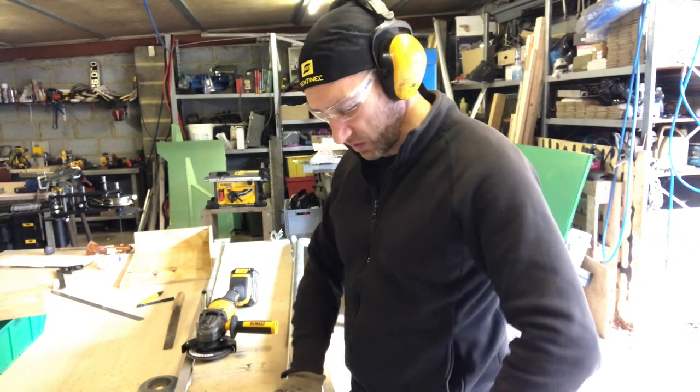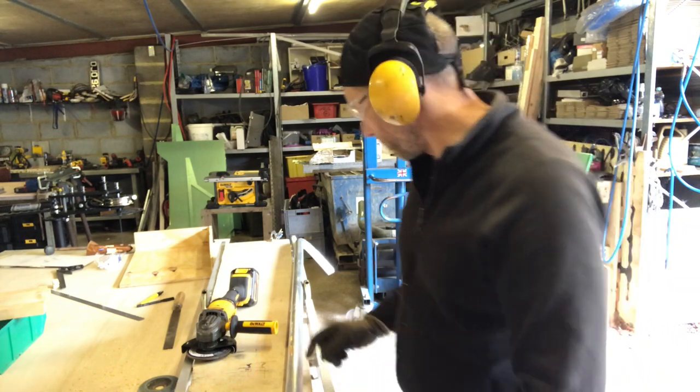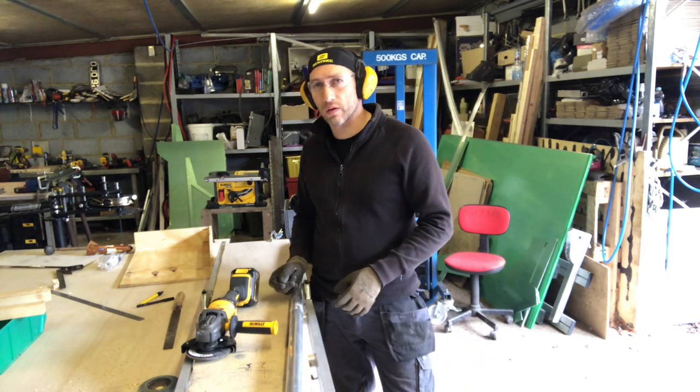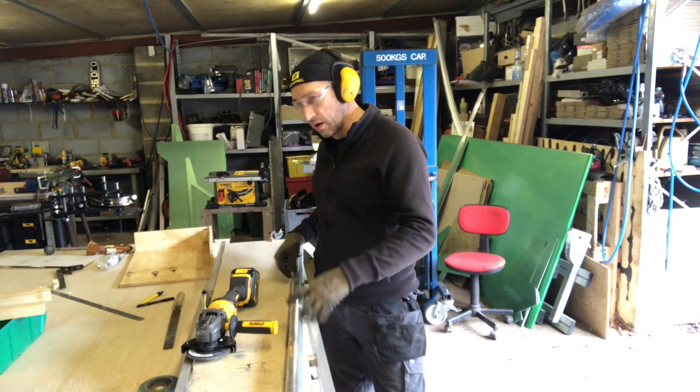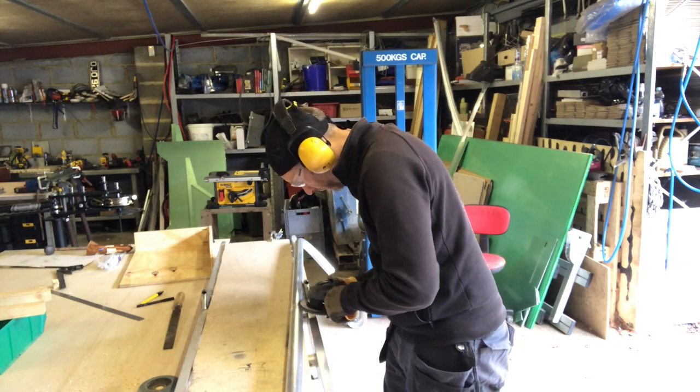I'm just removing some of the weld to get a nice smooth surface - I'm not going to do that on all of the roof rack because the weld adds strength. Being new to TIG welding, I'm interested to see how good the weld is and how it cleans up. These are the front bars of the roof rack so having them clean looks a bit nicer. The weld is now invisible - you can't see it. It's got good penetration. I'm quite pleased with that for four hours of practice on TIG welding aluminium, which is apparently hard.